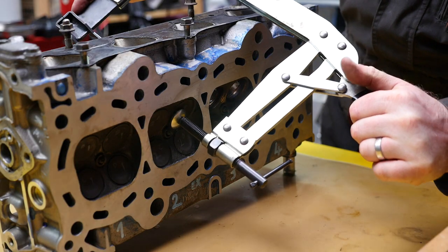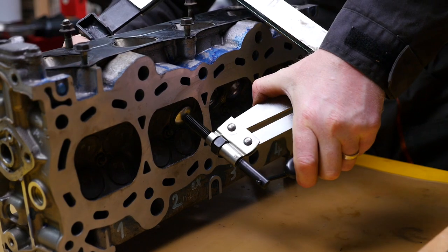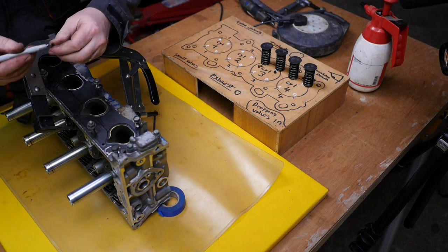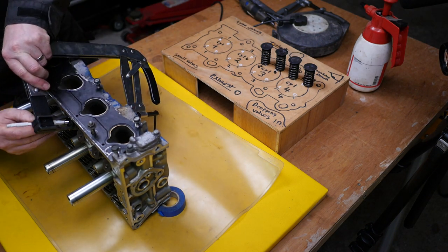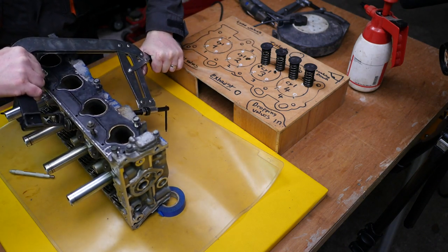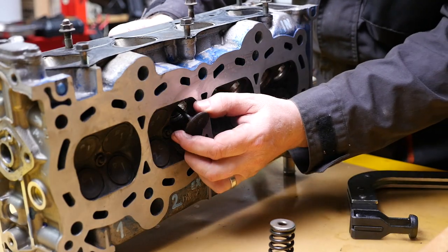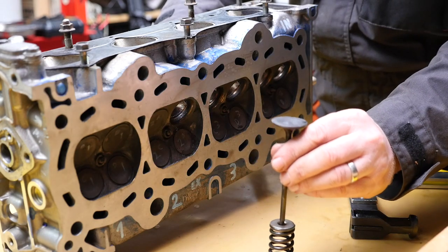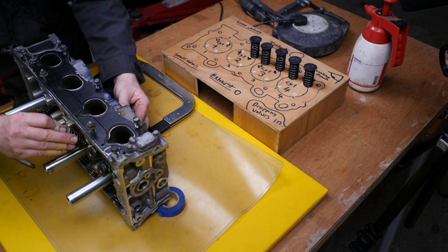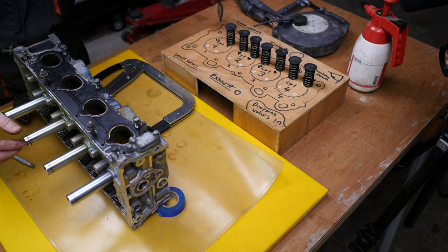I'm keeping the collets with the actual valves they came out of. Here's a different angle showing the other side where the valve is — just put the compressor onto the head of the valve. You probably should wear safety glasses while doing this, just in case something went wrong and the spring shot off and hit you in the face. I also found I was using two different types of spring compressor — one of them lended itself to being slightly tapped on the end with a mallet to shock the collets through. That's all the inlet done now.